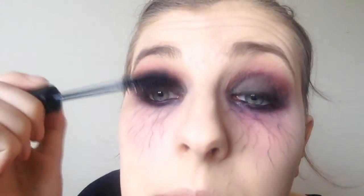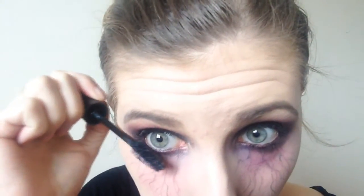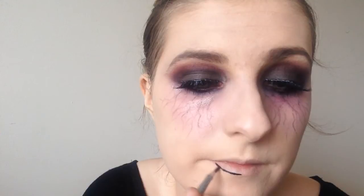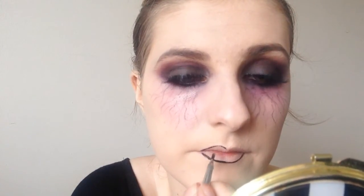I am applying the Essence I Love Extreme mascara to my upper and lower lashes. I am going to be wearing falsies but I wanted my lashes to blend well with the false ones. Then in with Inglot gel eyeliner applied as my lip liner. I wanted a really dark ombre lip so I applied that all around my lips and blended it on the outer corners.